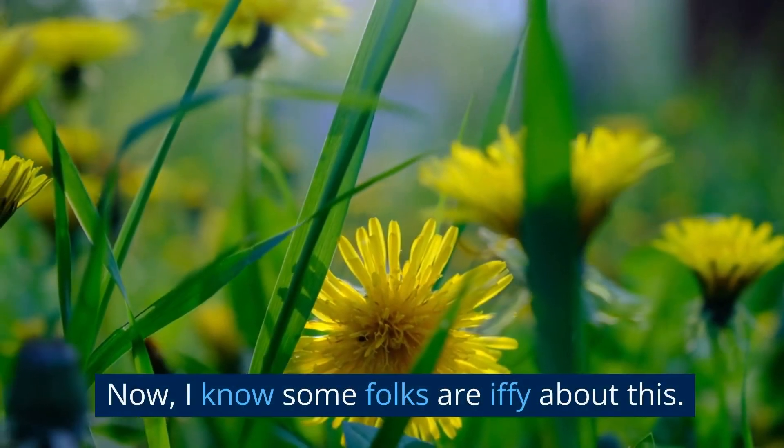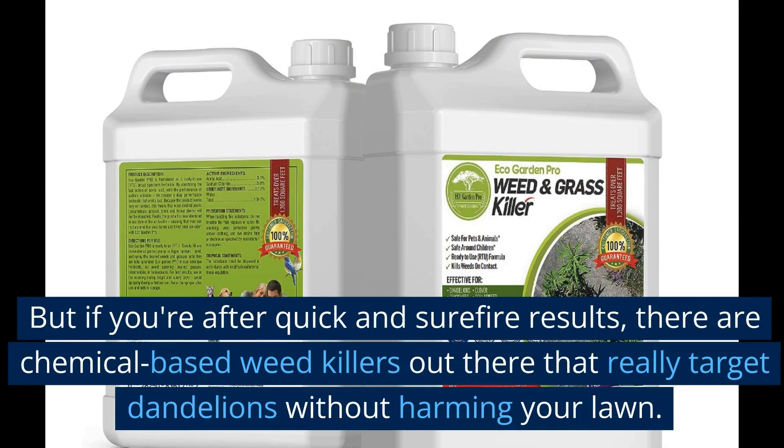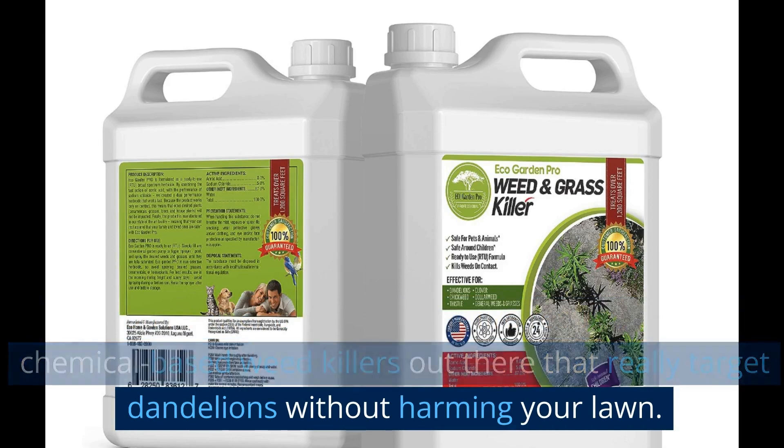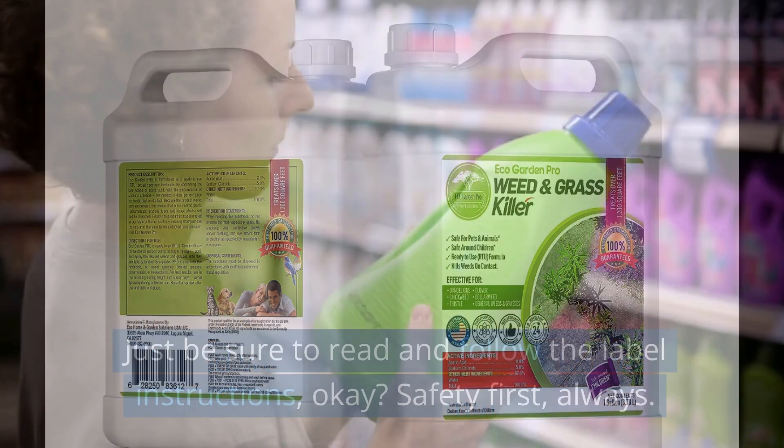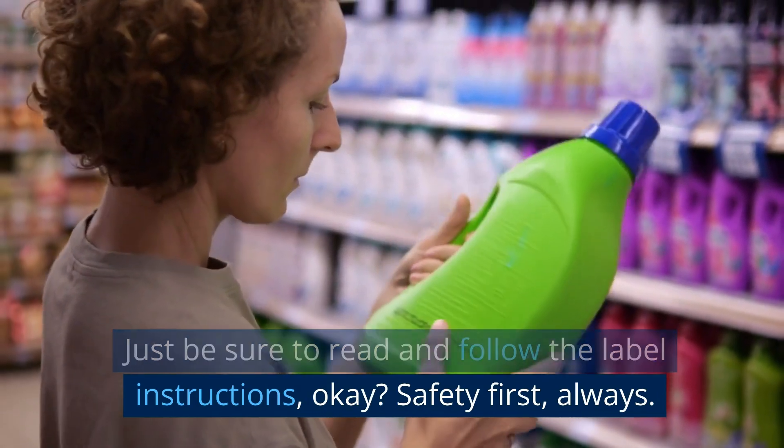Now, I know some folks are iffy about this, but if you're after quick and surefire results, there are chemical-based weed killers out there that really target dandelions without harming your lawn. Just be sure to read and follow the label instructions, okay? Safety first, always.